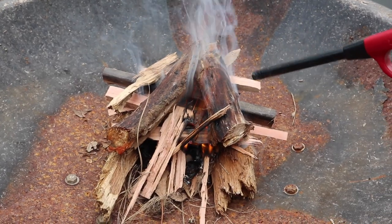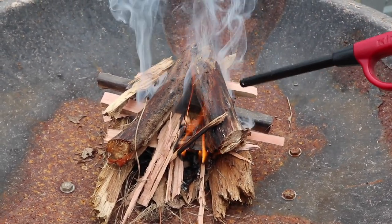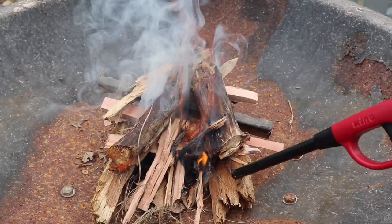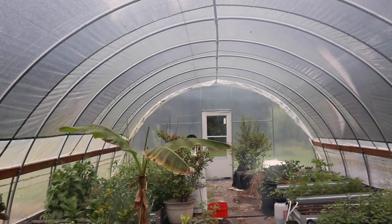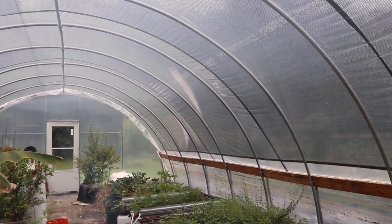Let me talk about what I have on the fire here. I've got some punky wood on the top — punky wood is basically just moist, half-rotten wood. Over here I've got some pieces of cedar, and the rest is just some oak and sweet gum, and then obviously some kindling to start the fire. The greenhouse will fill up with smoke quite quickly. I'm going to close it up so the smoke stays in here, and I will explain what we are doing and the benefits of it.